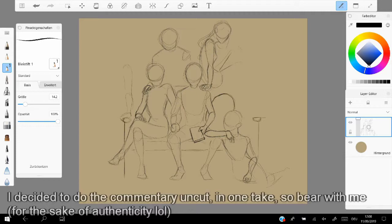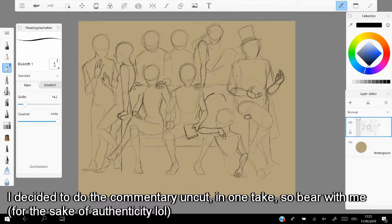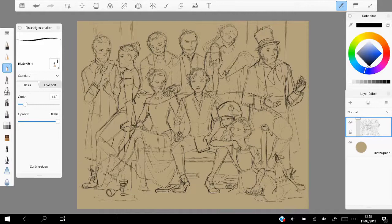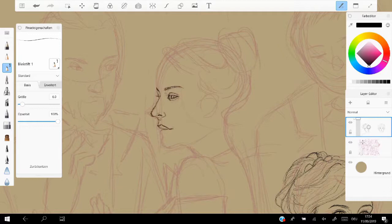Bonjour tout le monde and welcome to this speedpaint slash commentary video. Today I want to talk about the process behind my painting that you're seeing on screen right now. Right now in the sketching period, I'm watching the video as I'm recording this — I want to talk a little bit about it, so let's get into that.